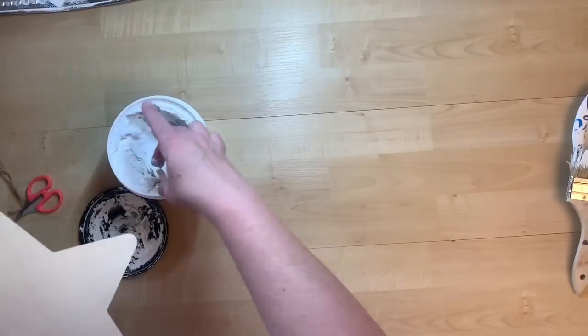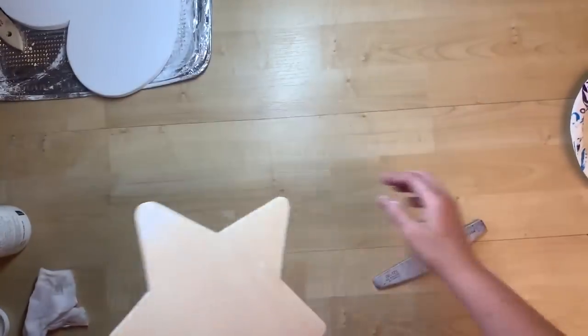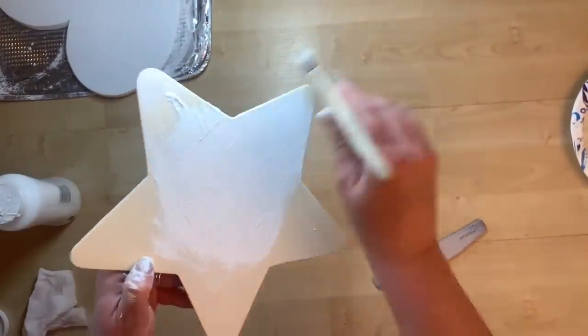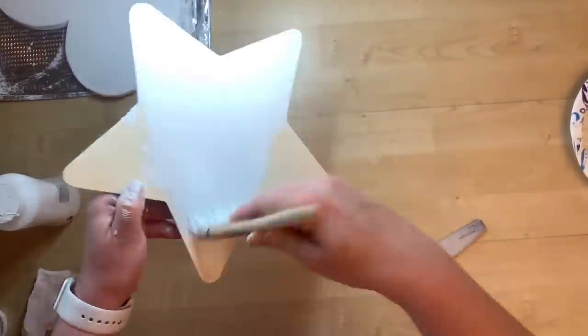I had a star wood shape from Dollar Tree, so I cut the tassel off and used spackling to fill in the hole where the jute twine was. Then I gave this two to three good coats of white paint as a base color.